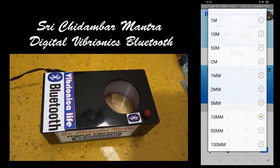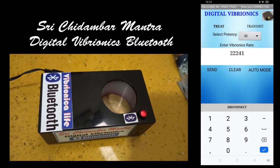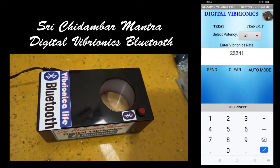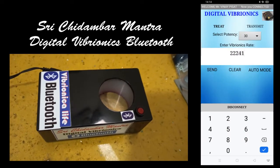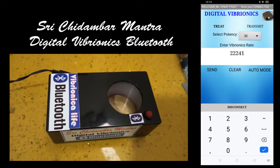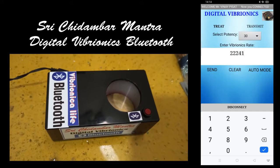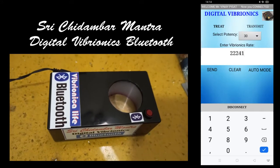We have already set a few remedies in auto mode. This auto mode can be programmed as per your requirement. A homeopath may need certain numbers, and an astrologer may need some other numbers. We will customize it as per our clients' requirements.